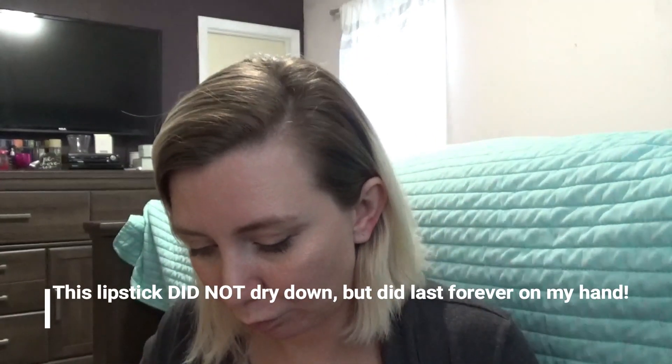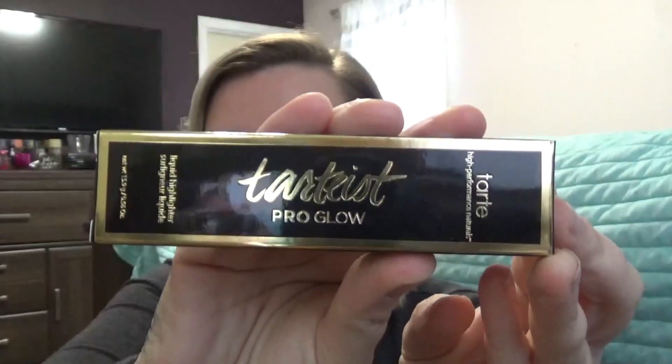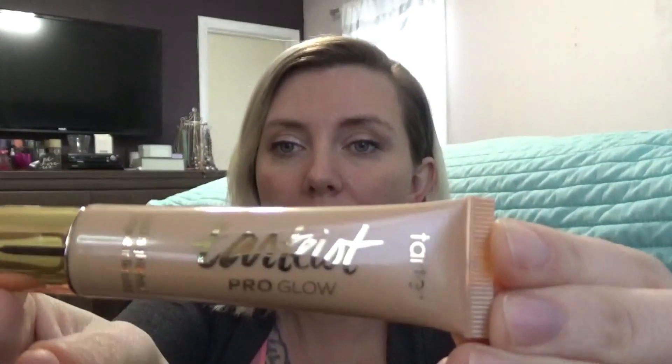This one I'm kind of excited about — I haven't gotten a chance to try this yet. It's the Tarte Pro Glow liquid highlighter and we got shade Exposed. I haven't seen anyone get any other shades than this. Here's the packaging — pretty simple, looks like a lip gloss tube. I'm just going to put a dot of it here. It's kind of a goldy champagne color and it has a lot of micro glitter in it.